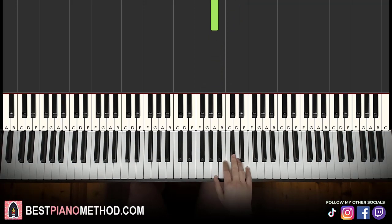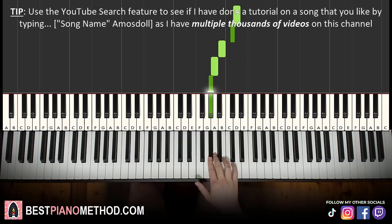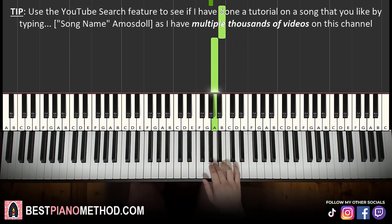One more time: D, C sharp, D, C sharp, B, C sharp, D, D, C sharp, B, A, G sharp, B, A. That's it for the right hand.